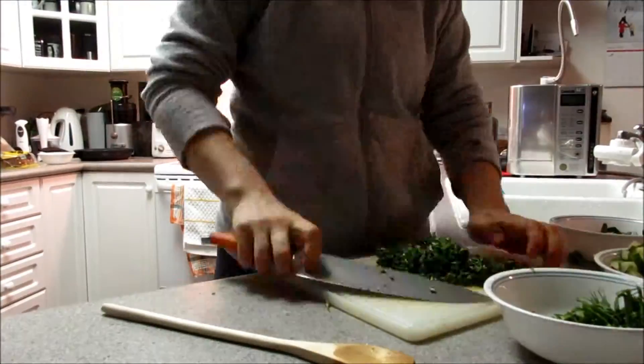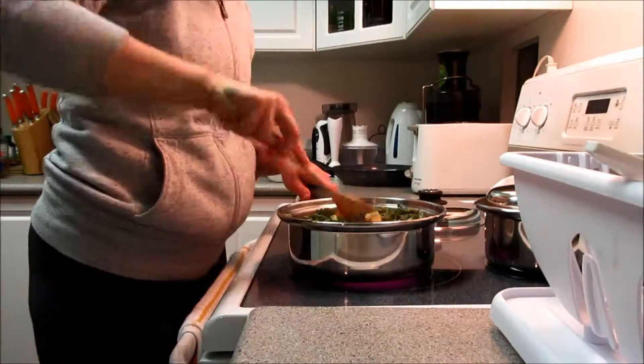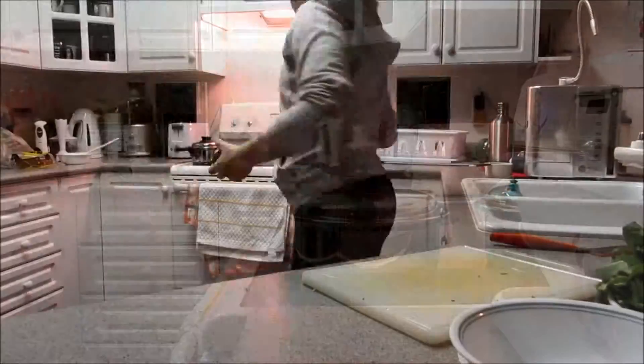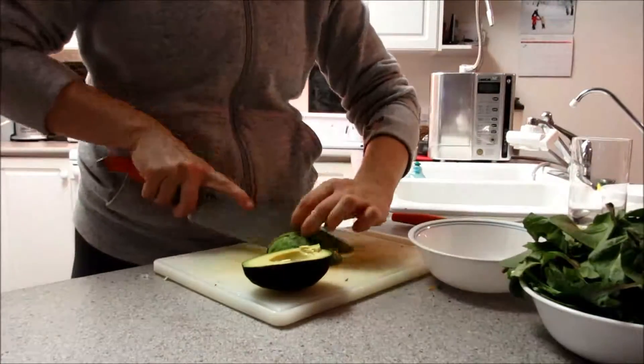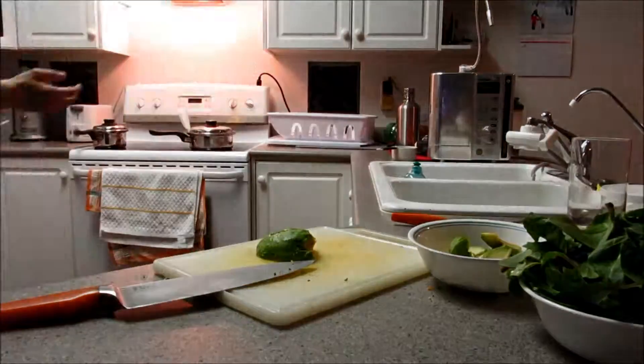So I'm just going to cut the ends off, cut it up into tiny little pieces, and then throw that into the pan, along with some organic tomato sauce with no sodium — just plain old tomatoes. I'm going to let that cook down. Now my other raw ingredient is my avocado, so I'm going to cut it up into tiny little pieces and get it ready in a bowl.